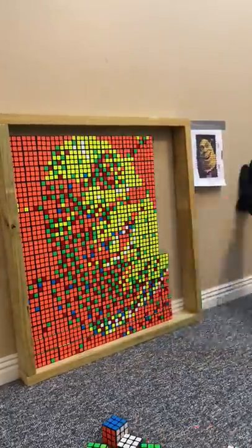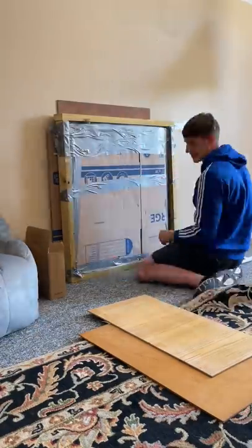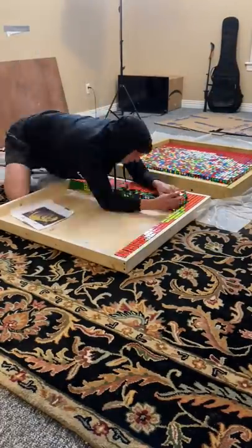One day after making Shrek entirely from Rubik's Cubes, I decided I wanted to frame it on the wall as art. But I had to put it in a different frame that would be better. And when I tried to lower it, I thought I ruined it. But I fixed it and then re-lowered it, put it in this, and then put it in the better frame.